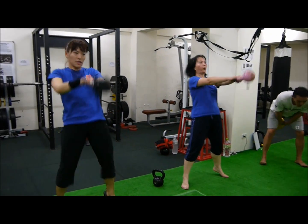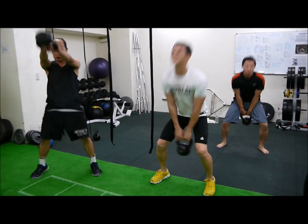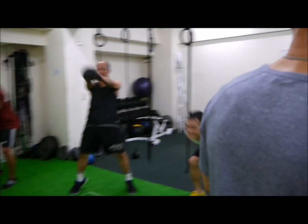Triple extension. Go. Explode. Explode. That's it. Punch it. Punch it. Yeah, that's it. Beautiful.